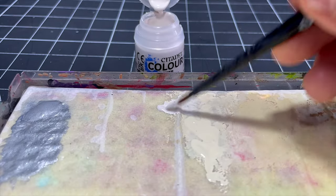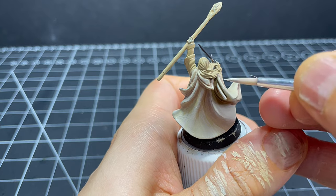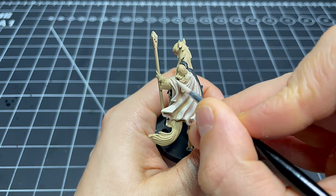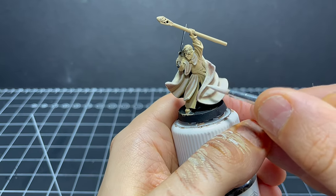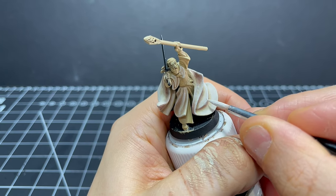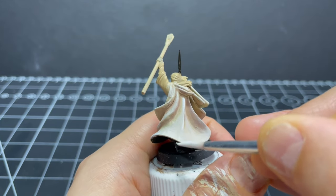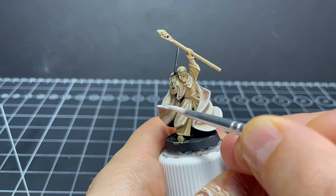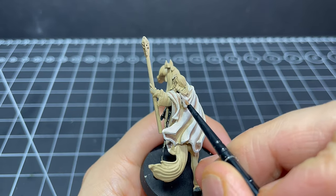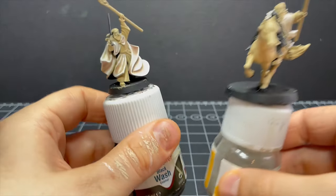With those shadows added I mix a bit of Pallid Wych Flesh into the Screaming Skull and start going around using this as a highlight, applying it to less area than the Screaming Skull alone, focusing mainly towards the edges and tips of the cloak. As a very final highlight I use a tiny bit of pure matte white on those same areas, trying my best not to overdo it. And that's the cream robes done - I won't lie and say they look perfect but we're on the right track.